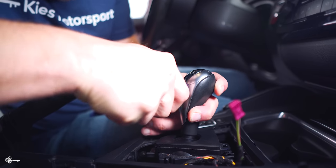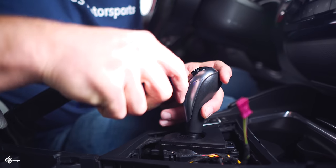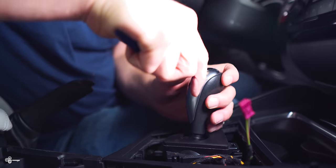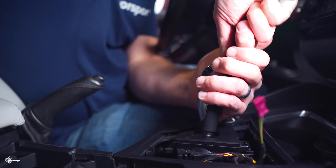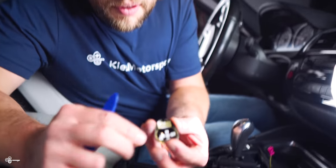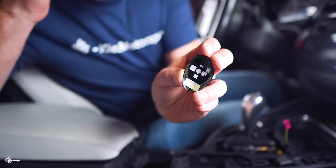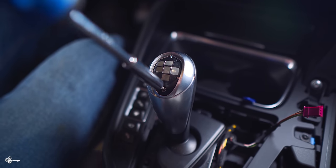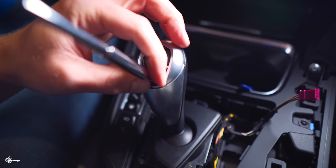Take a trim tool and slide it around the edge, starting at the bottom corner. Slide it around — there it goes. Here you can see the little adhesive BMW uses, really just double-sided tape. Once you're in here, you're going to need a T8 to remove this screw — it's super tiny, so make sure you don't drop it.